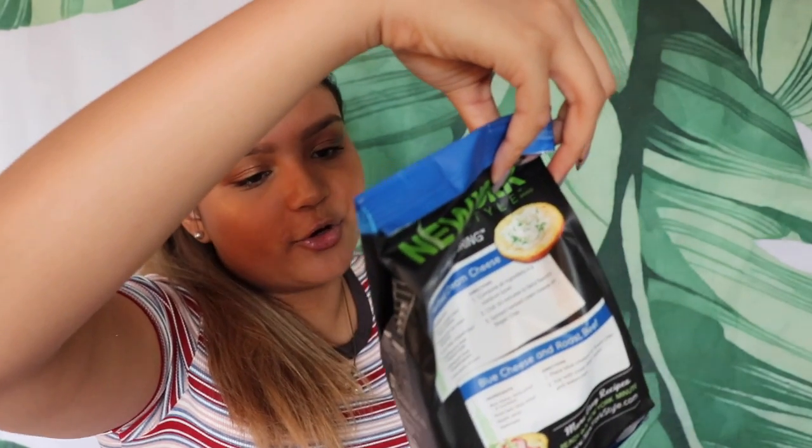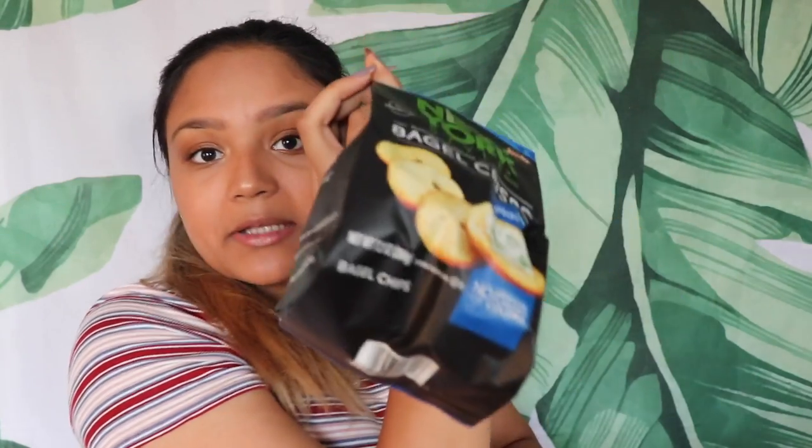Then I have the bagel crisps. I'm excited to try these as well, but not as excited as the cookies because you guys know I love my chocolate chip cookies. Then here's the unicorn squishy, the racket pen hand thing. Little crinkle — awesome. Thank you so much Lulu, this is all amazing and you all have to go check out her Instagram.